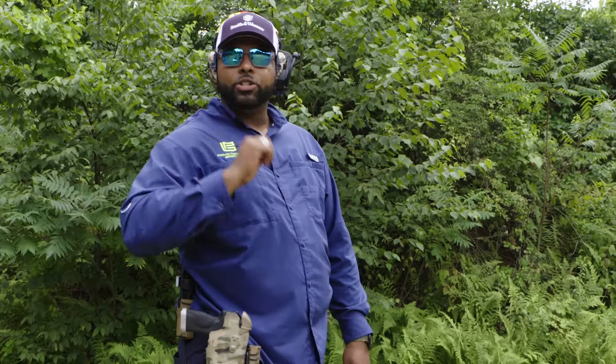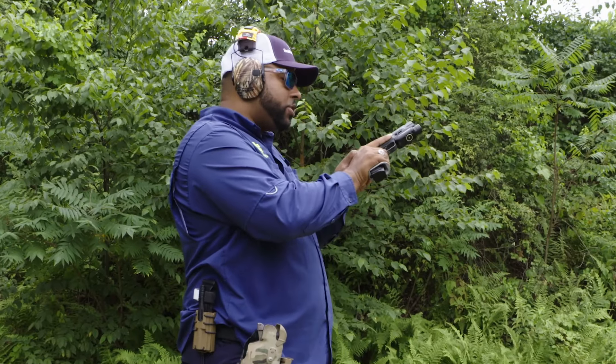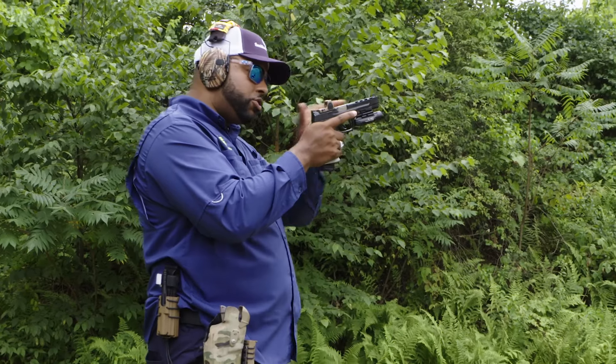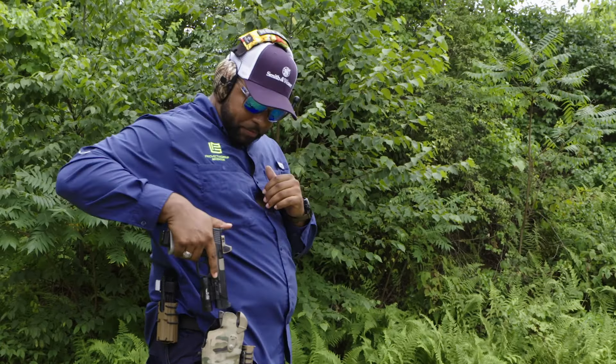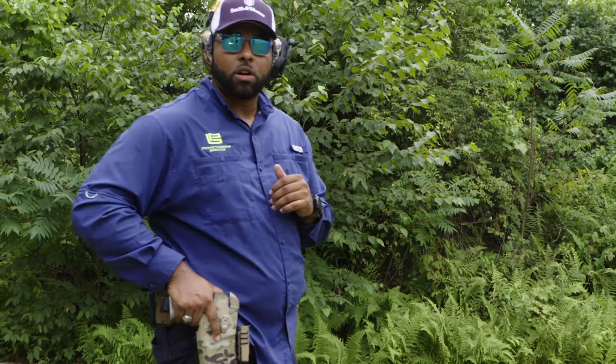So now we're going to do it live. I'm going to load and make ready — insert a mag, I'm going to press check. I like to bump the back of the slide to ensure the slide is in battery. Let's go ahead and holster up. When I holster up I holster up nice and soft — there's no bad guys in our holsters.